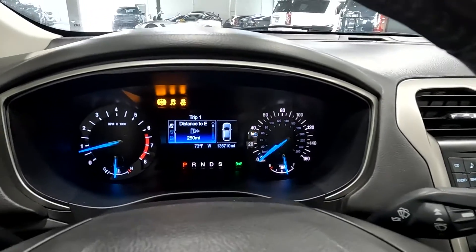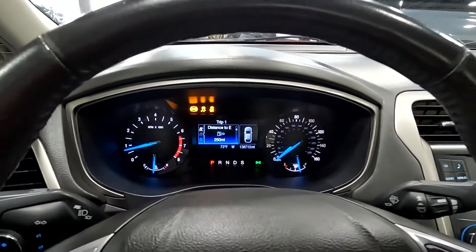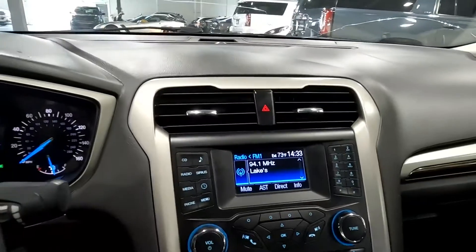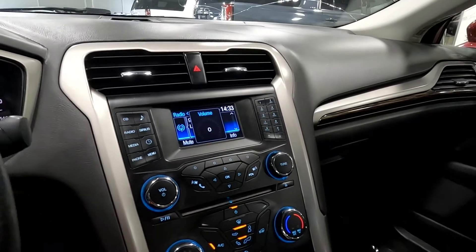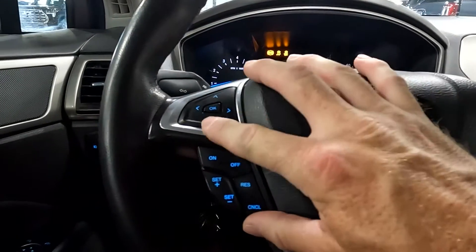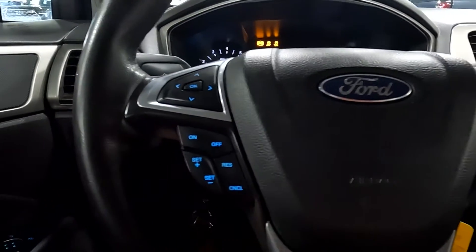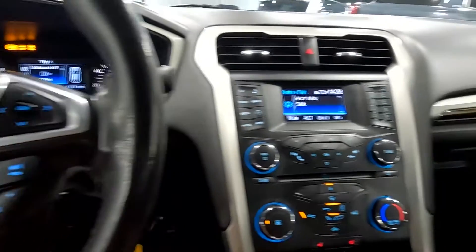As you look down here in the center, you'll see it has 136,710 miles on this vehicle. The stereo sounded good. We've got the trip computer toggles, cruise control, push-to-talk, and stereo controls. You also have your key fob and the ignition.